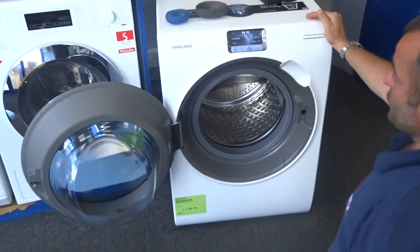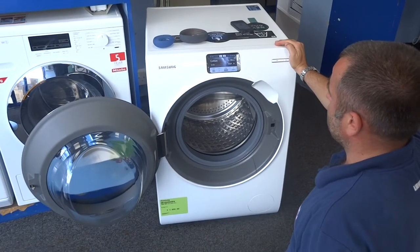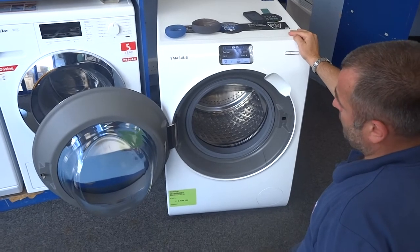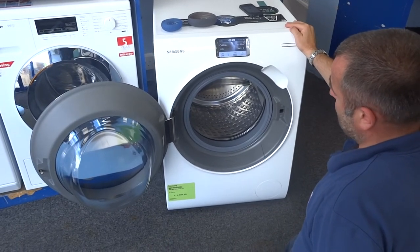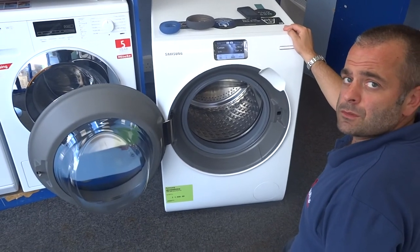I hope you found that helpful on this Samsung washing machine. Feel free to drop into the store or give us a call if you've got any questions or queries about it. It's definitely the way forward — there's a free five-year parts and labour guarantee with this machine, and it is whisper quiet as you'll probably see in one of our other videos. Thanks a lot for looking — goodbye.